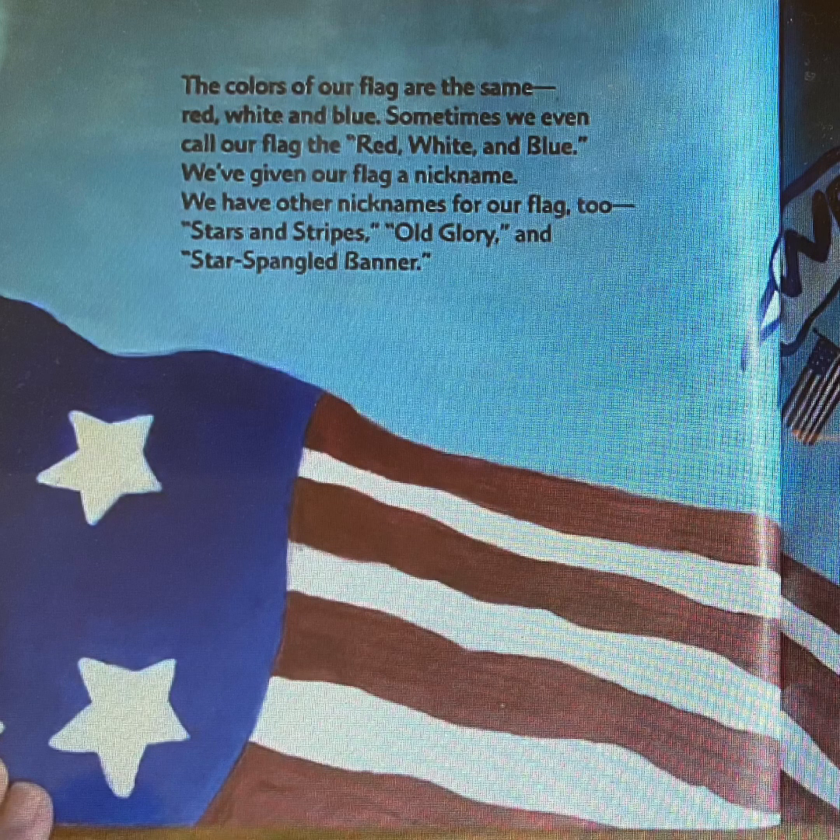The colors of our flag are the same — red, white, and blue. Sometimes we even call our flag the red, white, and blue. We've given our flag a nickname. We have other nicknames for our flag too: Stars and Stripes, Old Glory, and Star Spangled Banner.